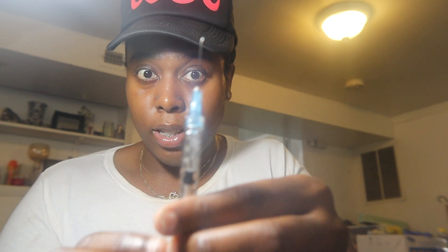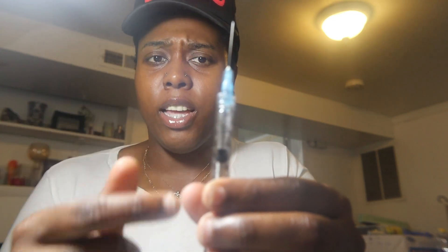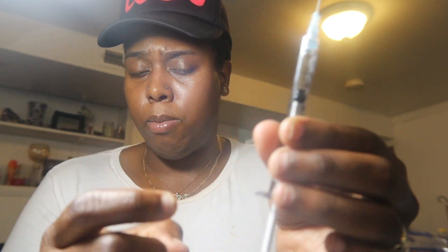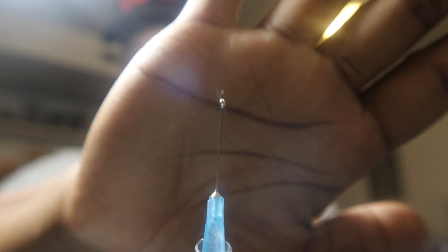I like to tap the syringe and push the plunger up slightly to make sure the bubbles are out and the medication is coming through the needle. You can see it coming out — good, it's coming out.